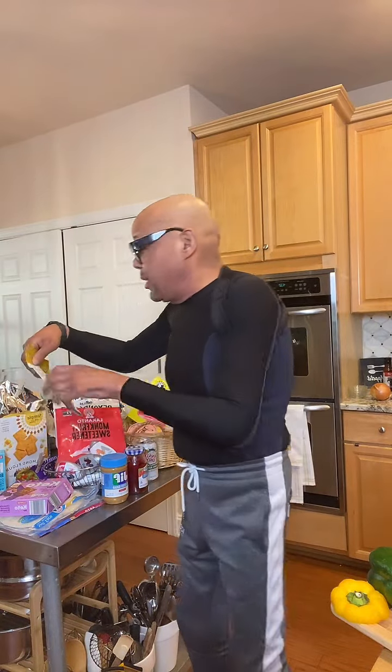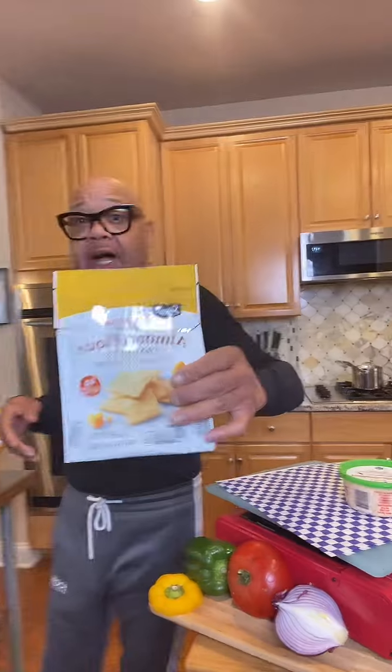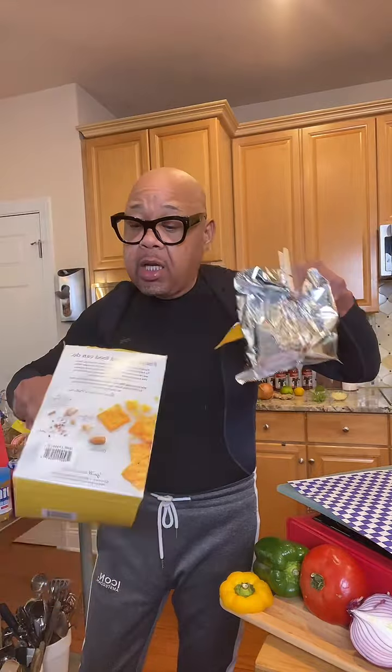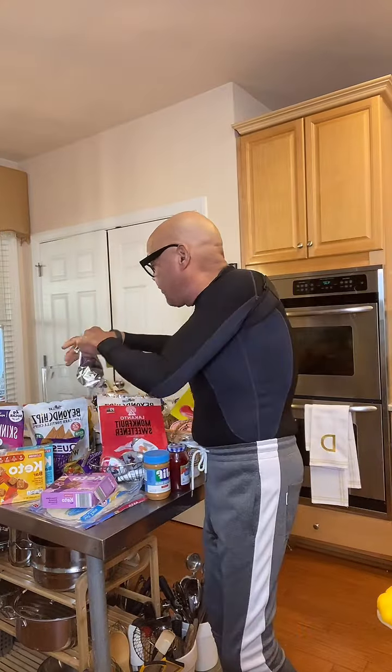I like to keep tuna for a quick sandwich, or not even a sandwich. I buy these almond flour crackers — I got these at Aldi but also bought a larger bag at Costco. These are almond flour crackers that are totally keto-friendly, because sometimes you want a little crunch.